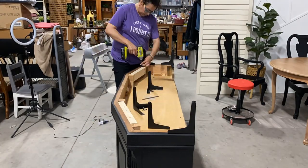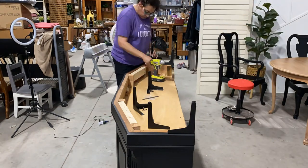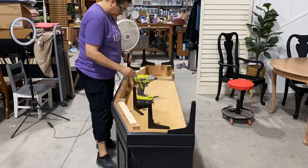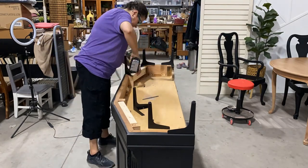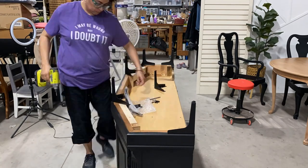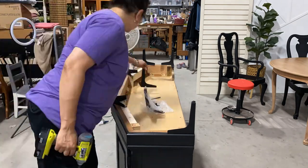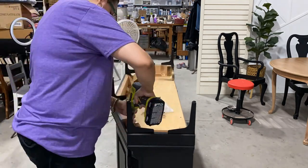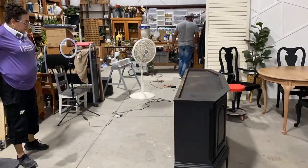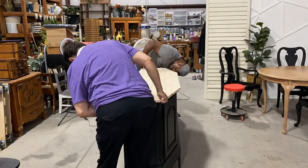After that I went ahead and put the legs onto the bottom. Like I said, these are seven-inch metal legs — I purchased these from the big box store and I will link them down in the description. These are super easy to apply. We flipped it over and right there you can see where that hollow piece is, so my husband made the cut and also used a trim bit to create an edge.